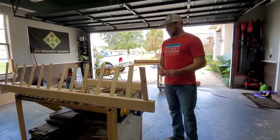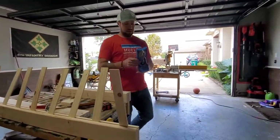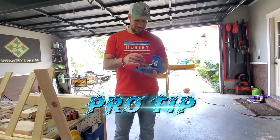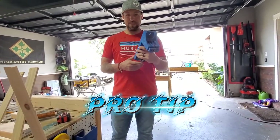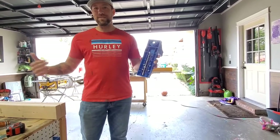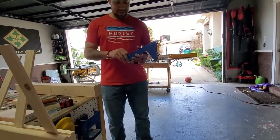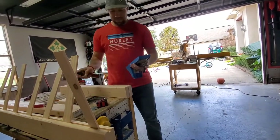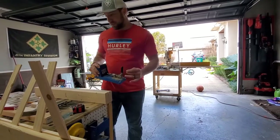I want to show you something on the pocket hole jig — I've had this one for about five years, my dad gave it to me. I never knew the whole time that the Kreg pocket hole jig has a place in the back where you store your driver bit and drill bit. I only found out from a TikTok video and then came out to the garage and sure enough, there it was.